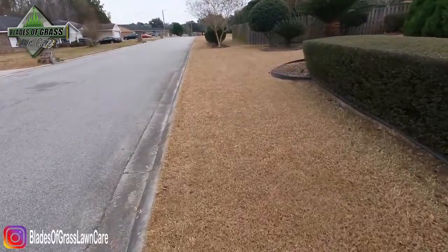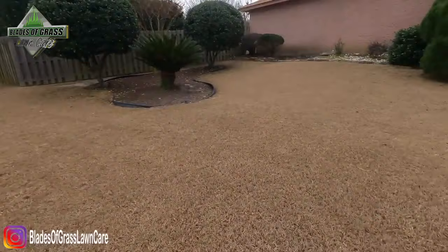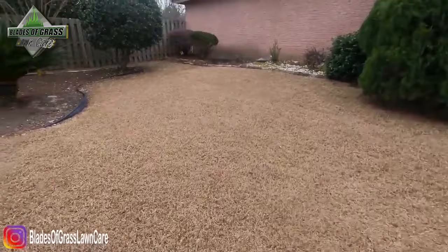Now my grass is not dead — it's winter and my grass is dormant, meaning the grass is sleeping. So if you're like me and you don't like brown grass, you know what I mean, you want to paint it green. And again guys, this paint will last up to three months.